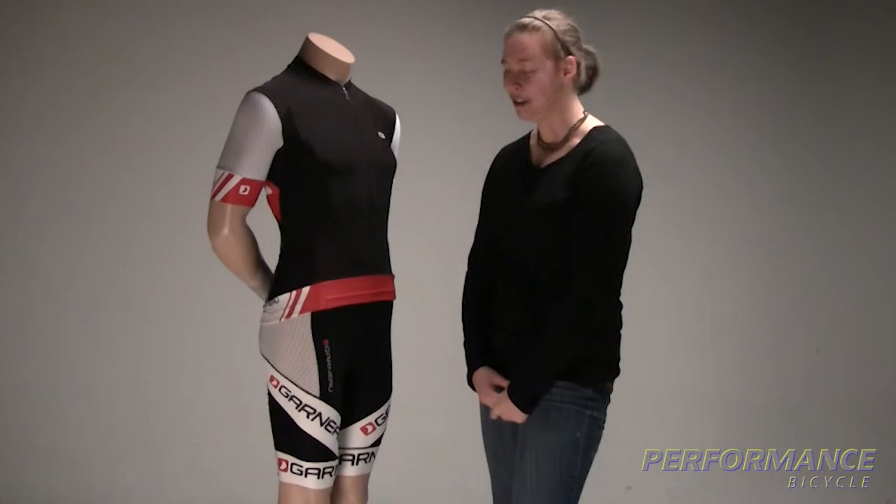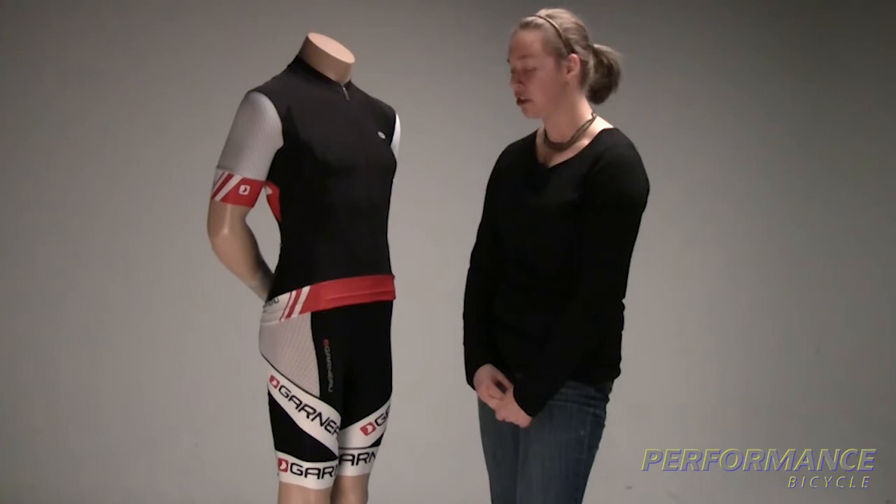high spandex content, so it's super comfy even if you're a little tall. And the entire bib short is UPF 50, so great sun protection.